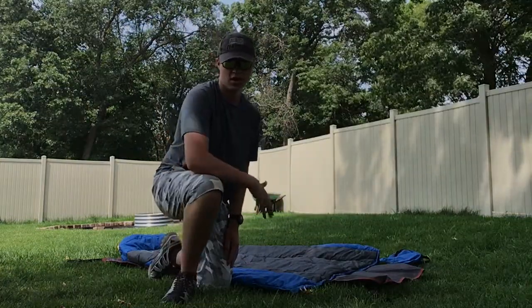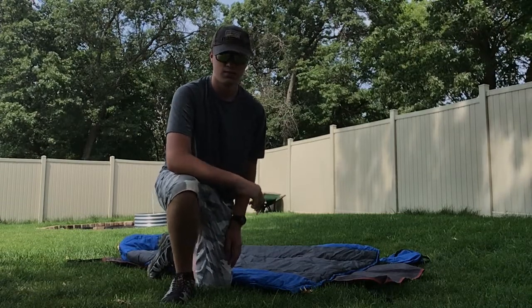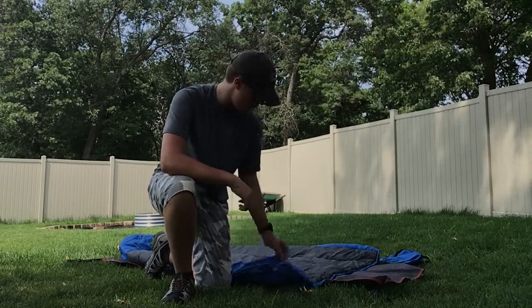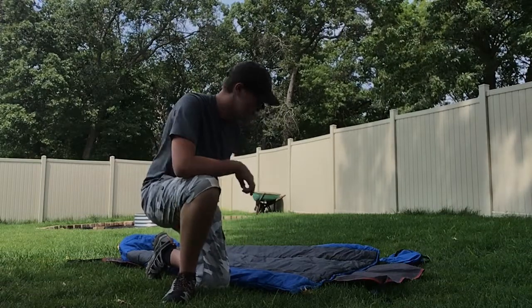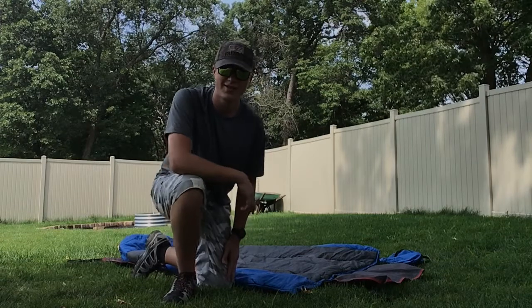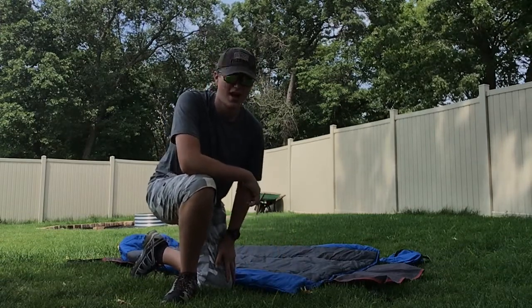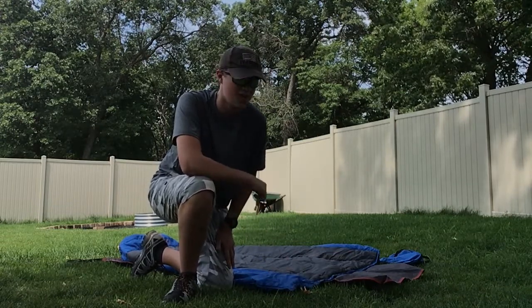Do I think this quilt is worth $80? No, I think it's almost worth $80 — maybe $70, $75. It would be worth $80 if they would fix the loose strands; there's one here, and some at the foot box end. Things I don't like about the quilt: the loose strands — I wish they'd cleaned those up. I also wish it came in maybe one more color option and had a few different sizes. But overall, those are really my only complaints — just some small things.